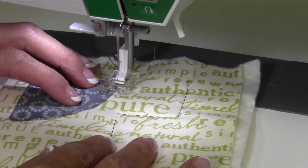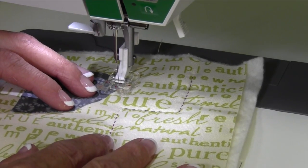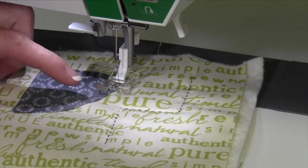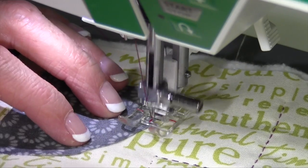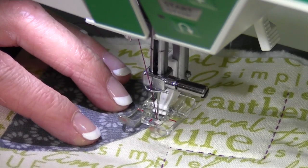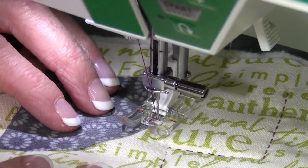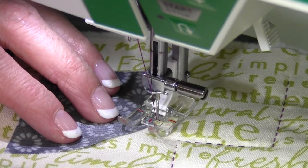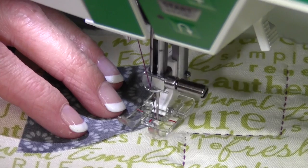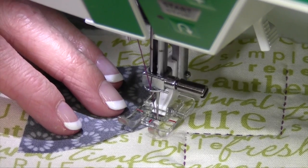As you line it up, what you want to do is line up the straight part of the stitch to be right next to the edge of the fabric you're following. Set your needle so it stops down in the fabric. You'll notice that this stitch — the first one — does two stitches forward and then a little bite to the inside. That's one stitch.